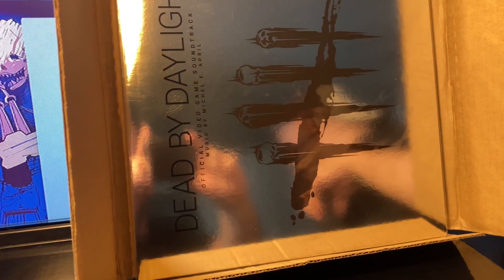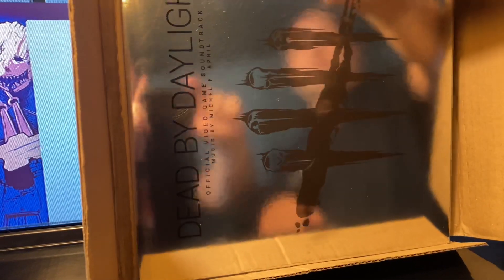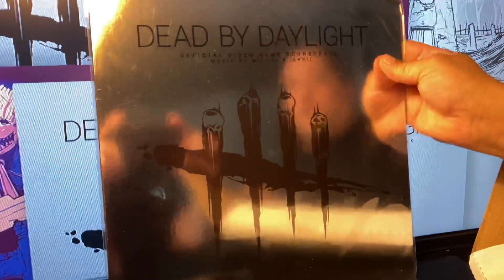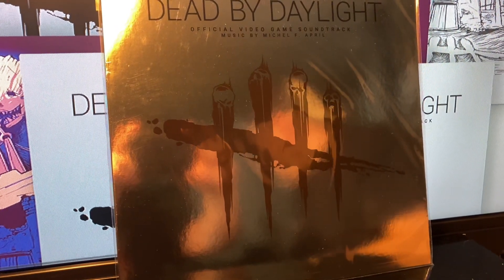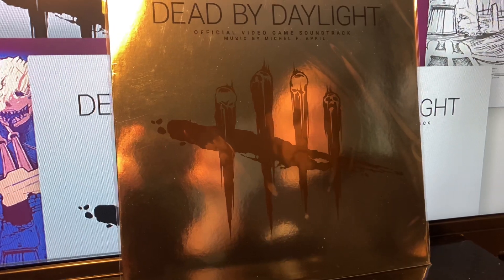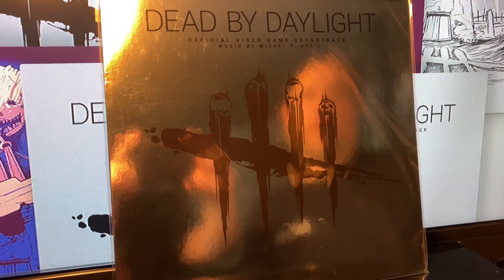We've got the common 3 out of 6 Dead by Daylight Vinyl. It's a cool foil design — it's still cool — but now we're going to open it up and see if we have the golden ticket for one of the rare test pressings from Return to Analog Records.